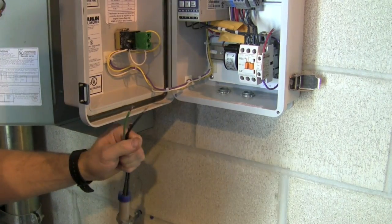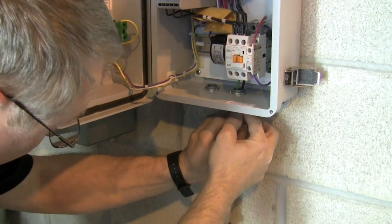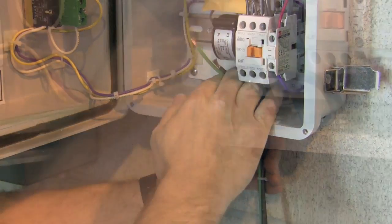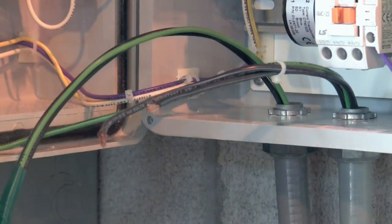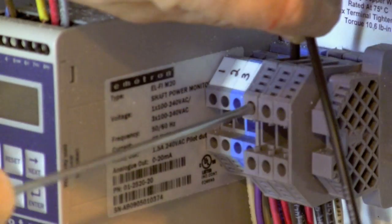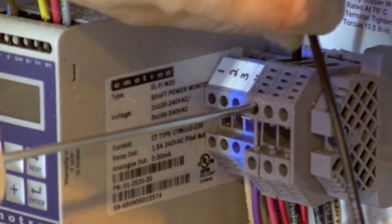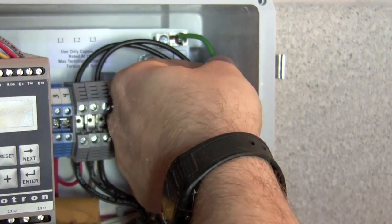Disconnect the existing pump power conduit and wires from the supply breaker, and install the existing conduit connection between the enclosure and pump motor. Run new supply wires and a ground wire from the supply breaker, and install a new piece of conduit from the breaker to the PSP20. Terminate these new supply wires to the L1 and L2 terminals inside the enclosure. Terminate the ground wire to the provided ground terminal.